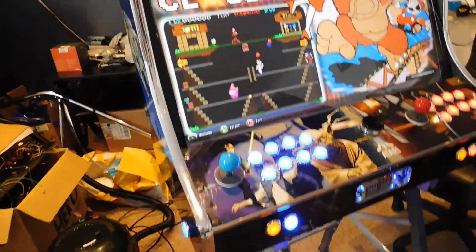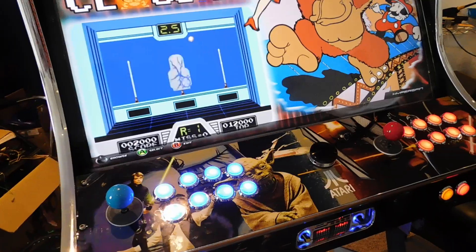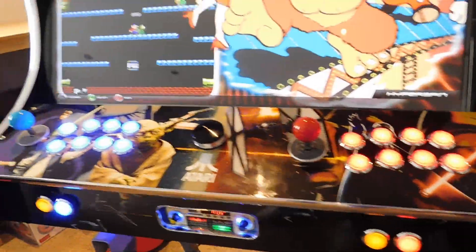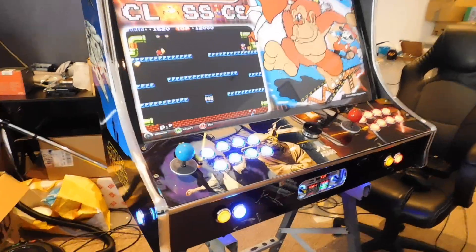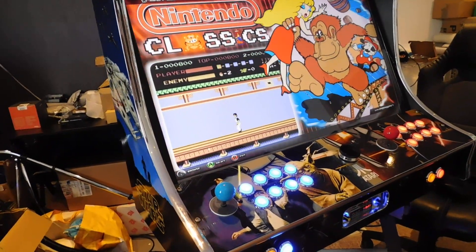I'm going to end the video and do another video showcasing the menus and systems for the customer. This unit is really cool and really wide. If you wish to put in a custom order, best contact us at dean.sharkade.com as soon as possible.